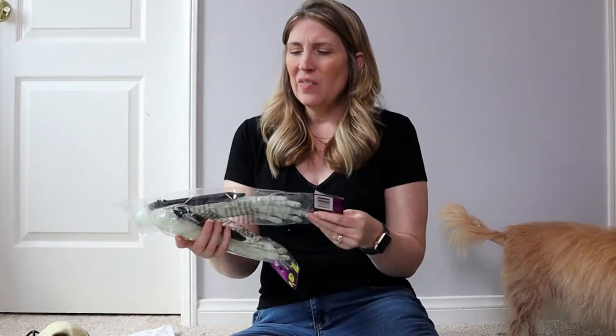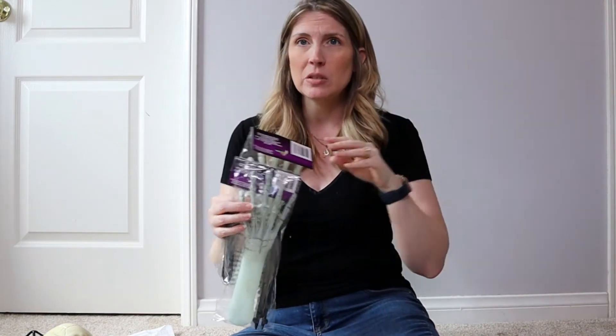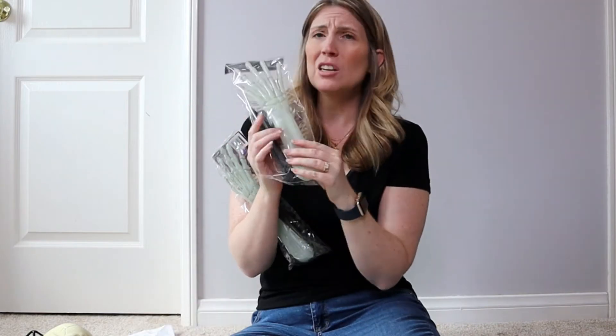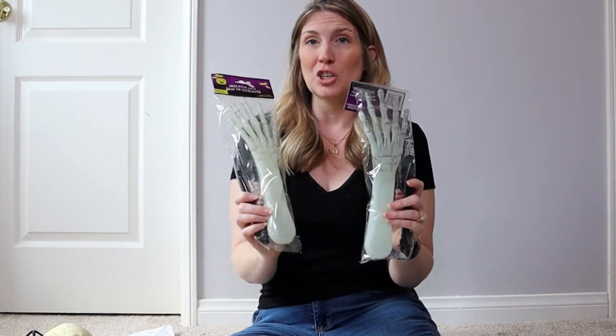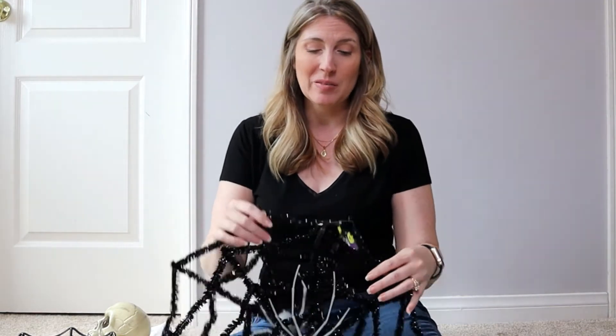I'm not sure if this item is new to Dollar Tree or just new to my location. There were skeleton hands last year and they still have those, but these are glow-in-the-dark with stakes you can assemble. I was excited to find these because the ones I got last year weren't glow-in-the-dark — you could see them well during the day but not at night. I really want these to show up. I don't know if we'll have trick-or-treaters this year since I live in San Diego, but hopefully we'll have some Halloween festivities.